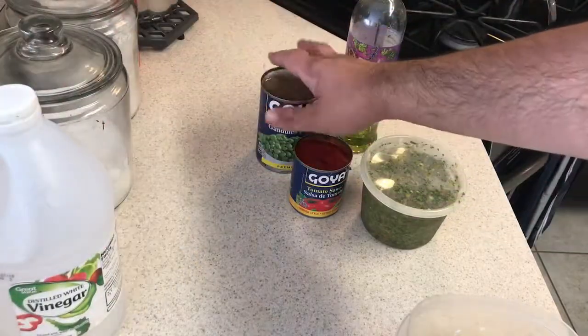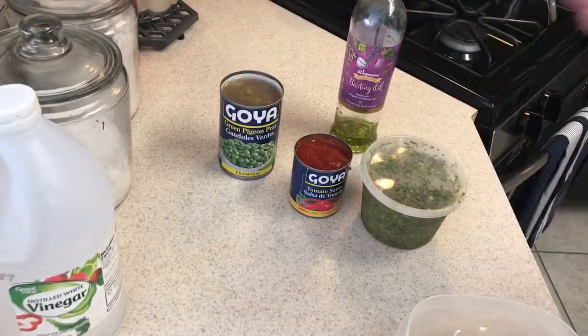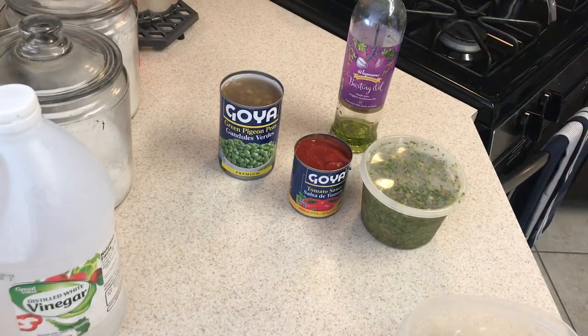I'm using gandules out of a can because if you follow me, I don't have time to soak beans for a day. So you won't get fresh gandules in this house — you're gonna get them out of a can — but guess what, they're still gonna taste amazing.